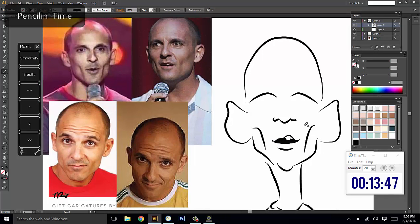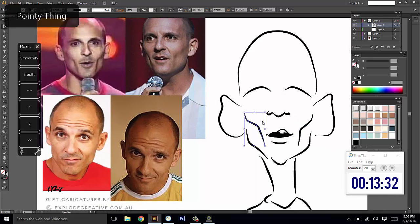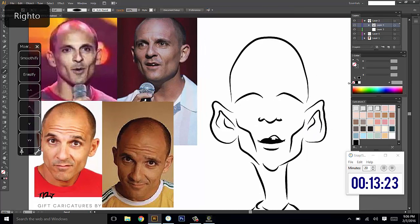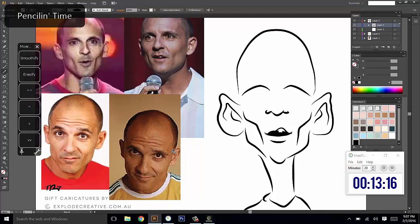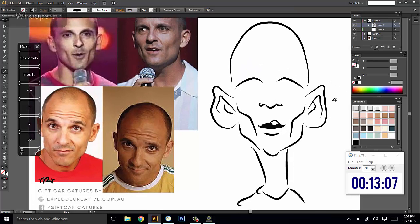Let's move along to getting that jawline pretty pronounced. I might just do a little detail for the ears now that we're detailing this section of the head. Let's have a look at maybe doing a few of those wrinkles — actually, he's looking older and older the more lines I add, so I'm going to stick without the wrinkles on the top there.